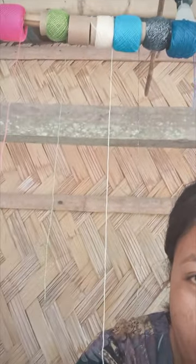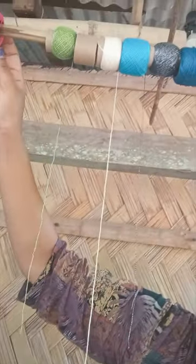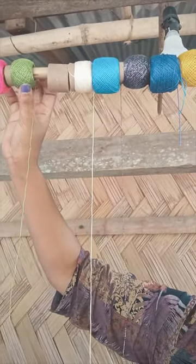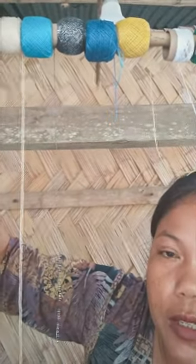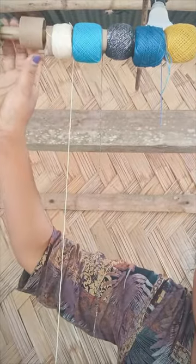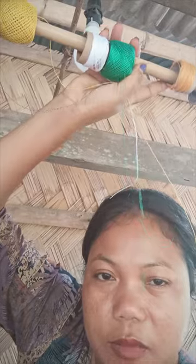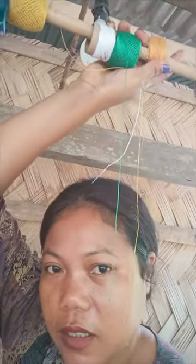Let's go. I'm going to tell you how to use and make the same color. If you want to make the same color, you can make the same color. I have to put it in there, I have to use it for the green color.